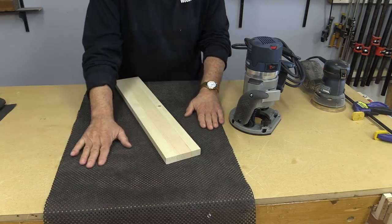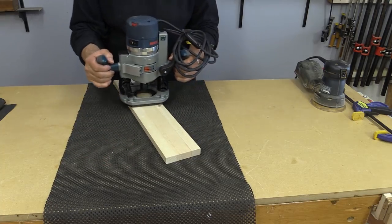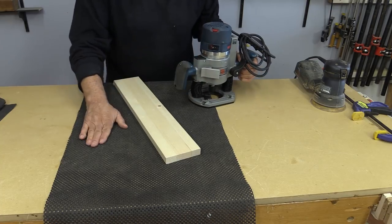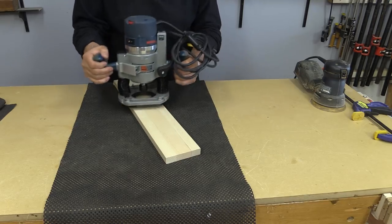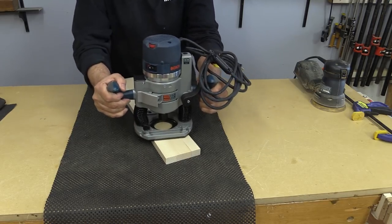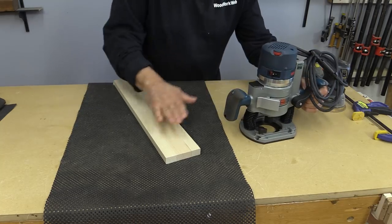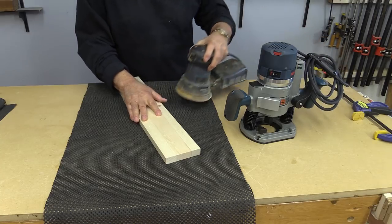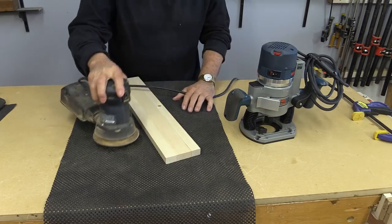One of the first places I ever saw this material, it was being sold as a router mat. The reason for that is you could put your router on it, put it on your workbench, put your work material on there, and you could route freehand with your router on it and hold the wood very securely. But what I started to use it for also, because it held the wood so nicely, I also use it now for sanding.